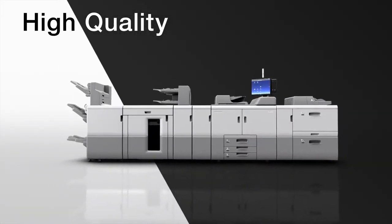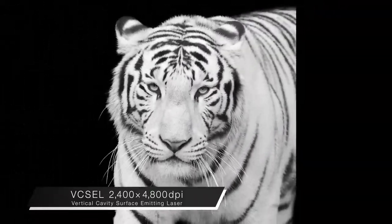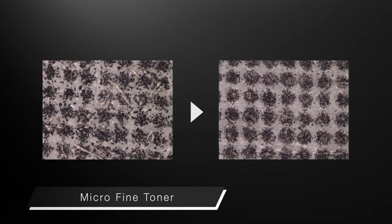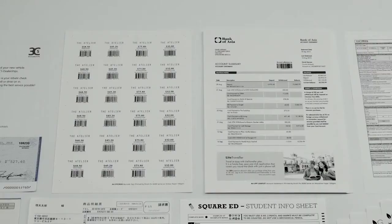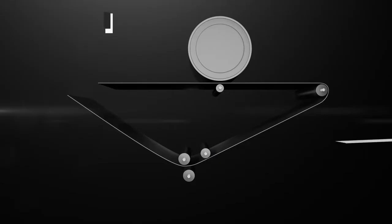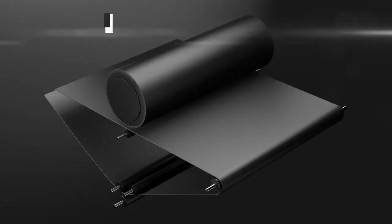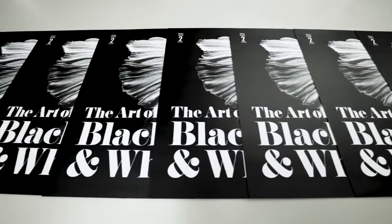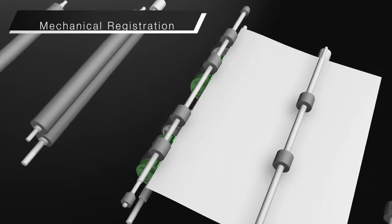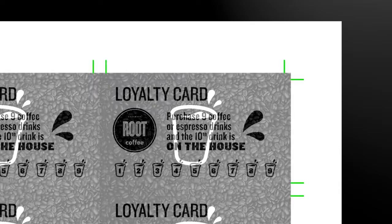High quality. Equipped with Vixel laser beam technology for high resolution and micro fine toner that delivers high definition photos, smooth gradation and accurate text printing. The seamless intermediate transfer belt produces smooth and high quality images. The process control system regularly checks and adjusts toner density to maintain consistent quality. Mechanical registration corrects paper alignment and enables extremely high front to back registration accuracy.